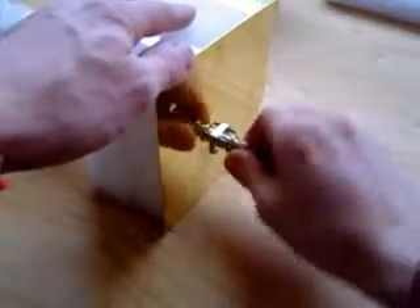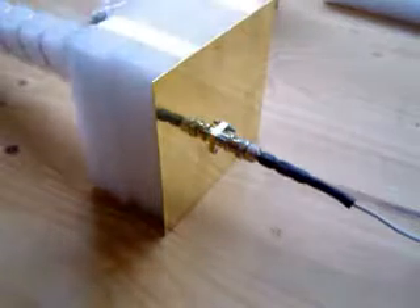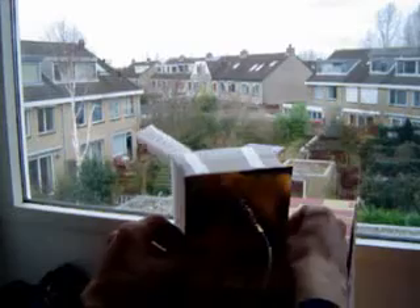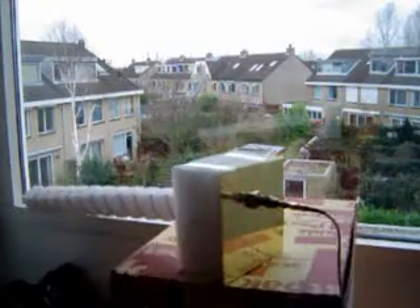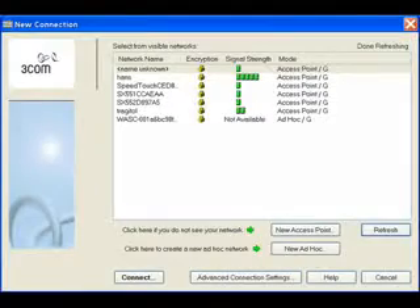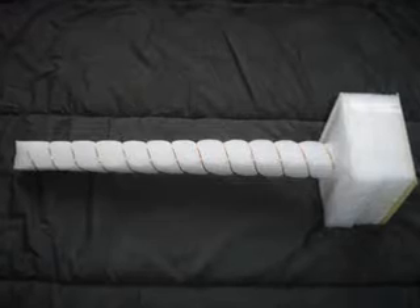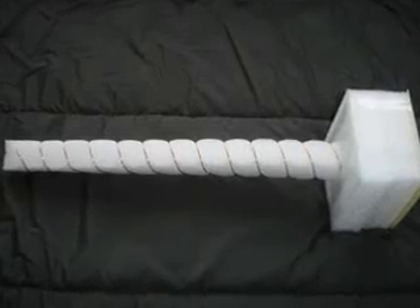Once this is done, connect your new antenna to your wireless LAN card and give it a go. Normal vertical antennas have a low gain in the horizontal plane around them. The new antenna has a very high gain but only in the direction the antenna is pointing at, so you must slowly rotate it to catch all the access points in the neighborhood. The normal antenna picks up 7 access points, but the new antenna picks up 21. There you have it — your very own $10 ultra high gain wireless LAN antenna.